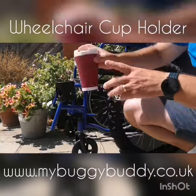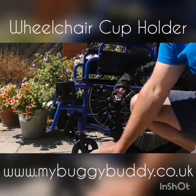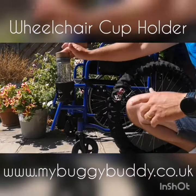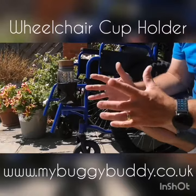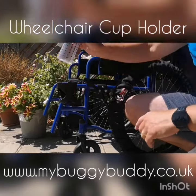Likewise, if you want to put a cup or takeaway coffee in there, you can put that in. Your water bottle just slots in, the clamps grip onto it, and stop it moving about.